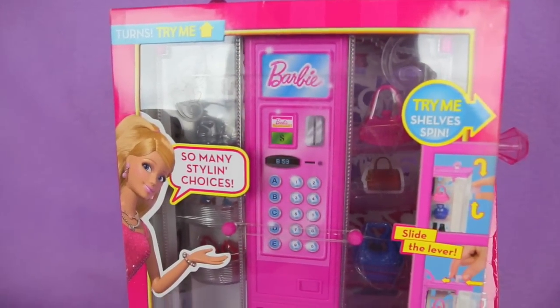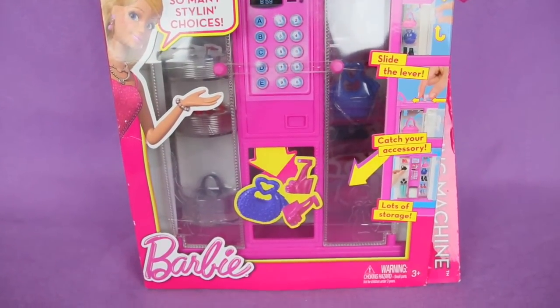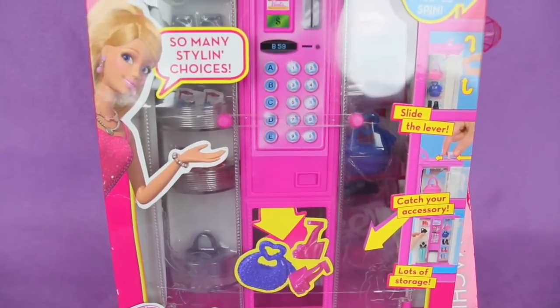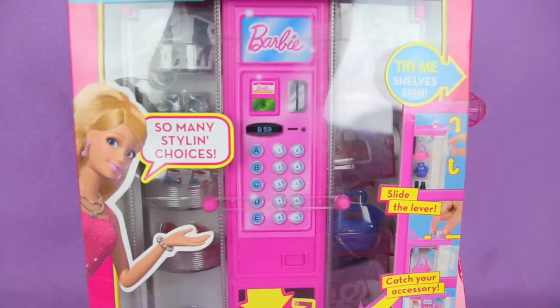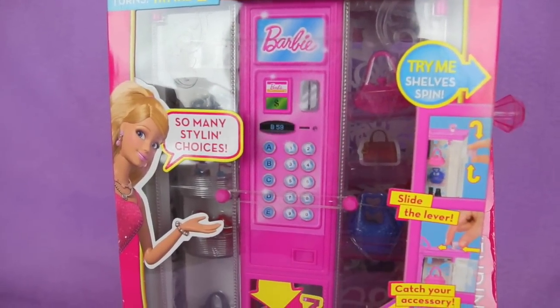Hi guys, welcome back. Today we're going to be opening a Barbie's vending machine. This is so cool you guys. There are so many different cute little accessories and outfits in here that we get to use on Barbie. So let's open it up and see what we have inside.